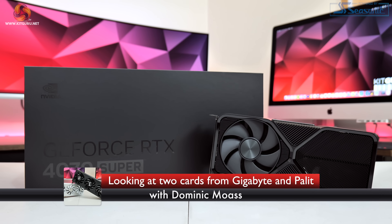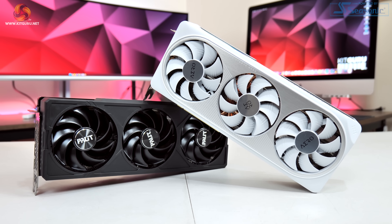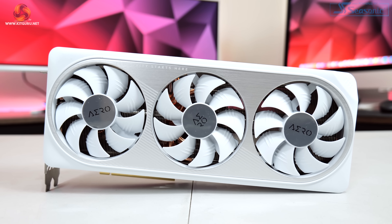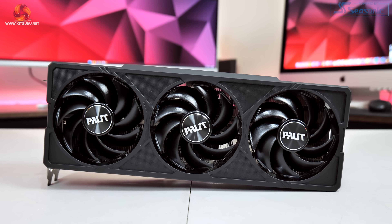Alright guys, Dominic here for Kit Guru. After I launched a review of the RTX 4070 Super where we analysed Nvidia's Founders Edition, today we are back and taking a look at two partner cards. The cards include the Gigabyte Aero OC as well as the Palit Jetstream OC. Both are factory overclocked models but they do have varying features, so let's dive in and find out what these cards have to offer.